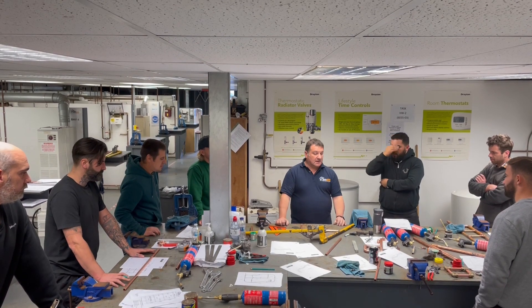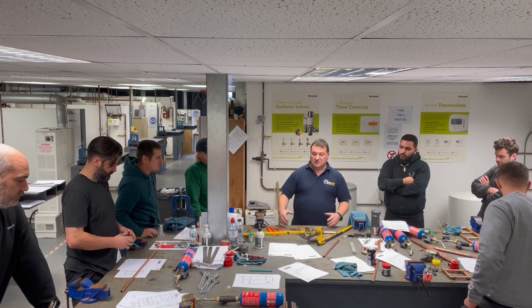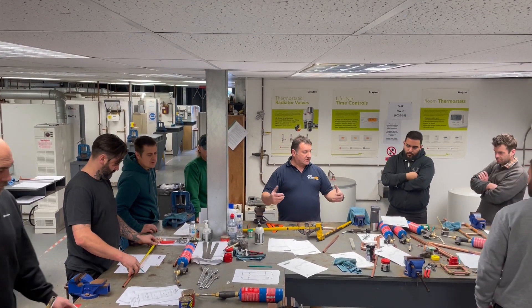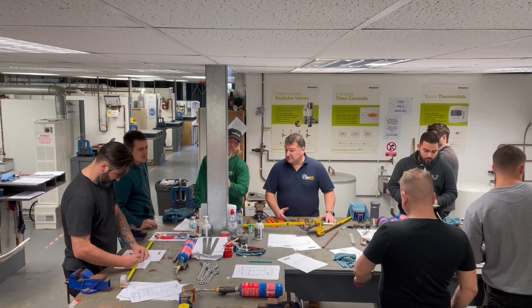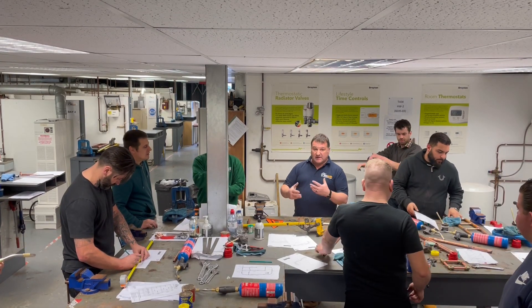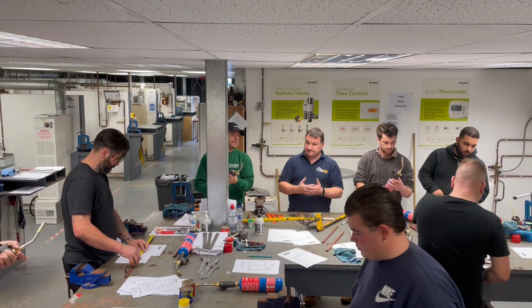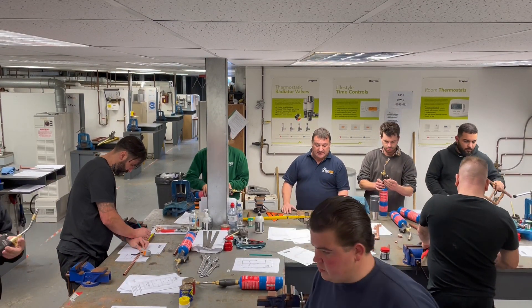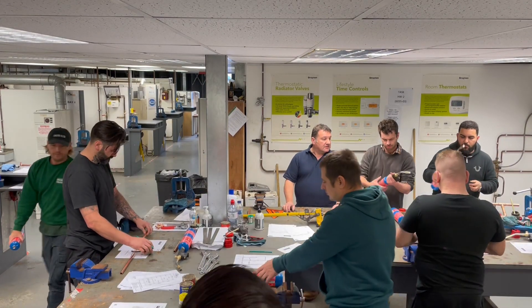Everyone happy with that? So what I want you to do is grab the machine, clear the decks so you've got enough room. Get the burners and things like that off the tables, put them back into your bags, put the bottles away. We'll come back to soldering as soon as we're getting our bending right — it's important to keep practising that. In the meantime, grab the bending machine. Any questions, just ask.